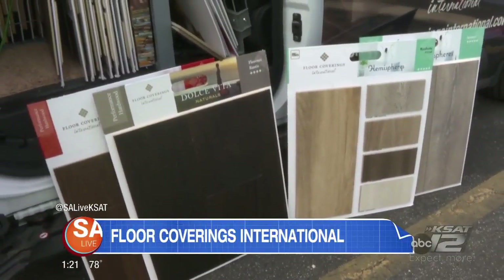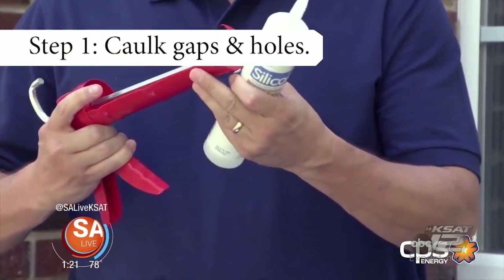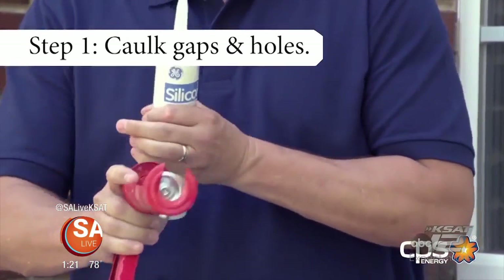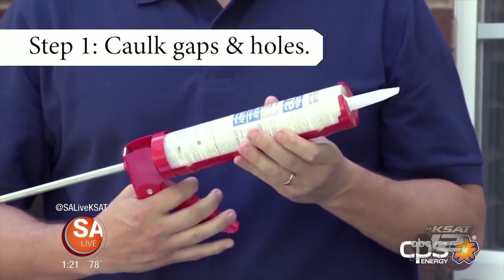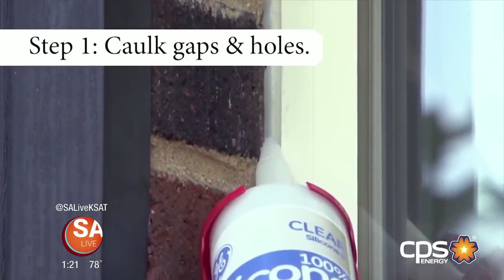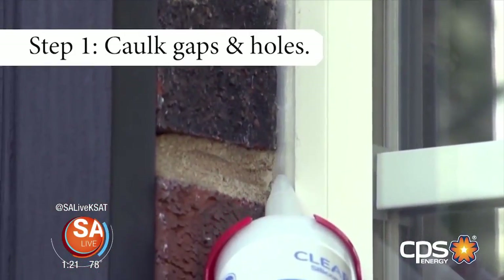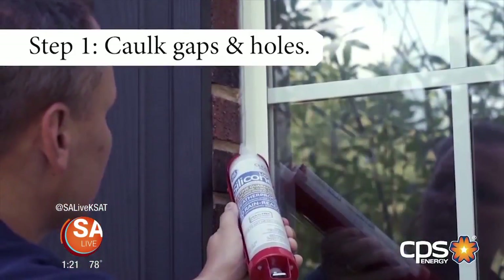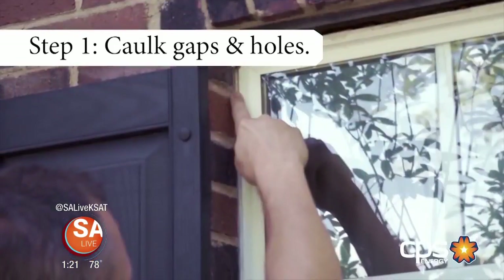CPS Energy's five smart home and weatherization tips — Step 1: With our San Antonio heat, exterior caulking dries up over time. Take a trip to your local home store and purchase silicone caulking, a caulking gun, and safety gloves to weatherize windows on all sides of your home. Be sure to pick the correct type for the job — silicone caulking can't be painted, so you may want a different type. Using your fingertip is the easiest and most efficient way to edge the caulking into place.